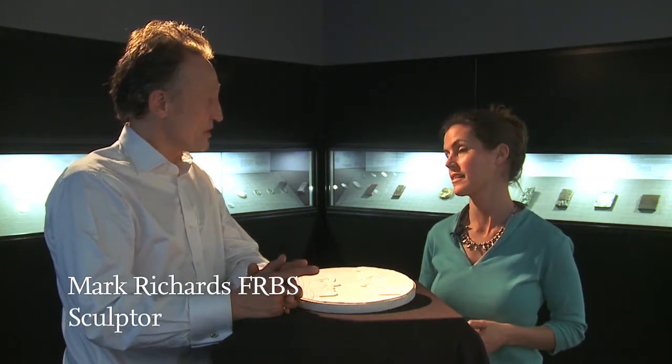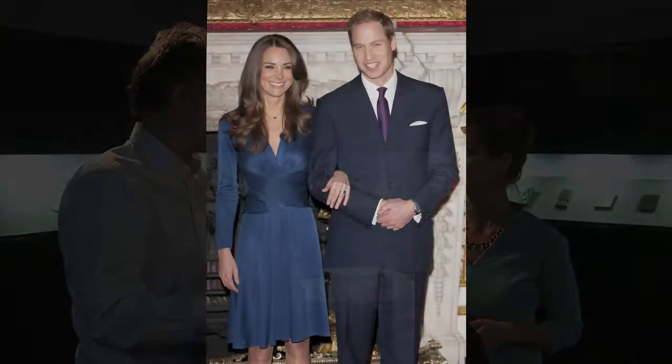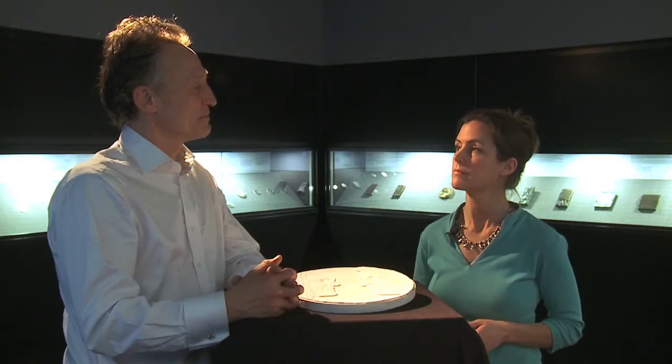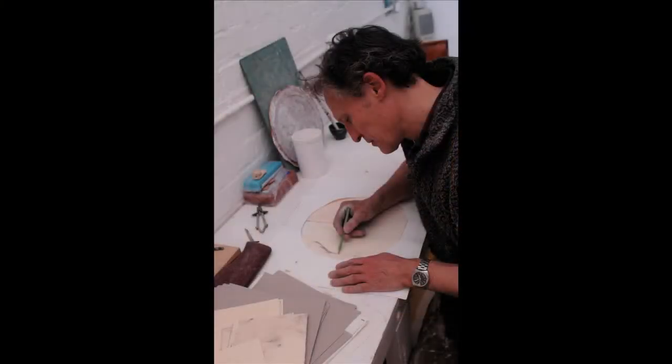Well, the first stage in the process is research, and in this case it involved looking at a lot of film footage, a lot of photographs in magazines and newspapers, and generally trying to get a feel for them as a couple. When an idea developed, I started sketching along the lines of a double portrait.